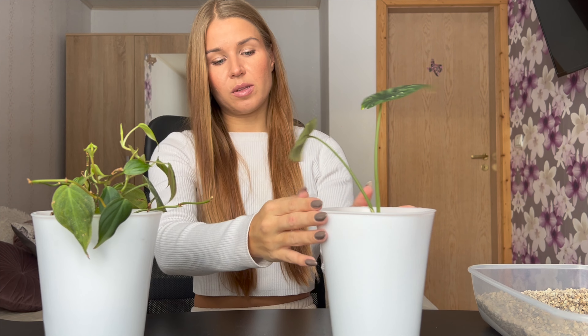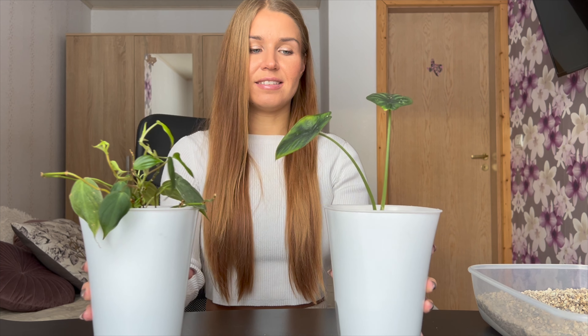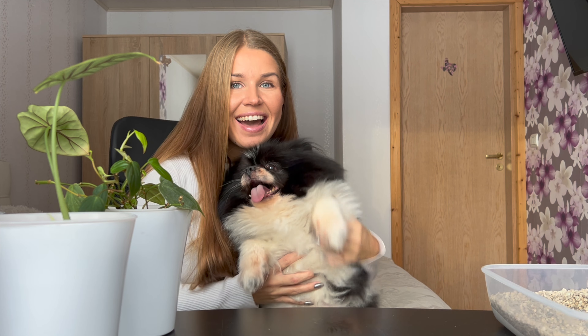The plants will absorb as much water as they need through the little strings in the bottom. I don't think they are really going to need as much water right now since it's the winter season. But I'm so glad I did it — I think it looks so much better. I hope they do well in pond. I will keep an eye on them every day and keep you updated on my Instagram stories, so I'll link it right here. Thank you so much for watching. If you have any questions let me know and I will talk to you soon. Bye!